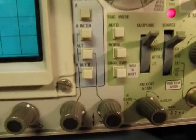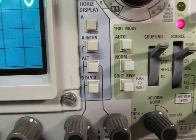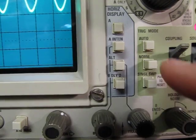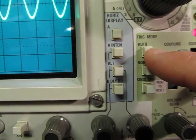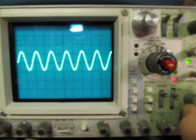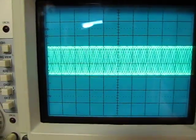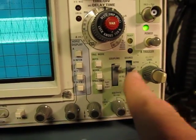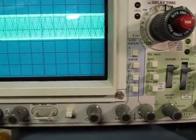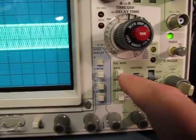The other important controls for triggering are the mode controls. Here I've got three modes: auto, norm, and single. These control how the trigger circuit is going to work. With auto mode, in the absence of a valid trigger — for example if I move the threshold way out of whack — I still have a trace on the scope. Because auto mode, if it doesn't get a valid trigger based on what I've set up, it sends a sweep anyway about 20 or 30 times a second and re-triggers the circuit automatically. So it's helpful because it'll at least put something on the screen.